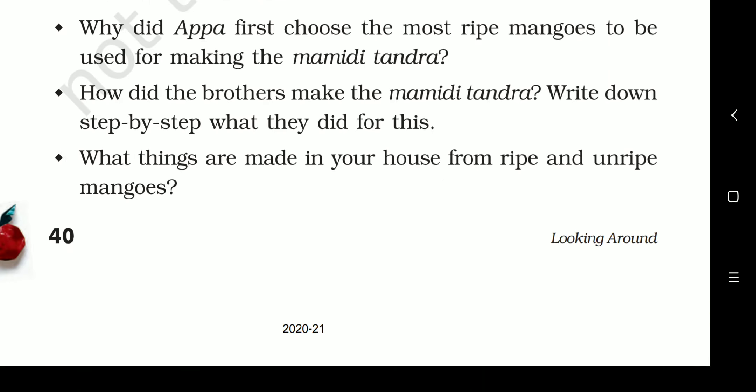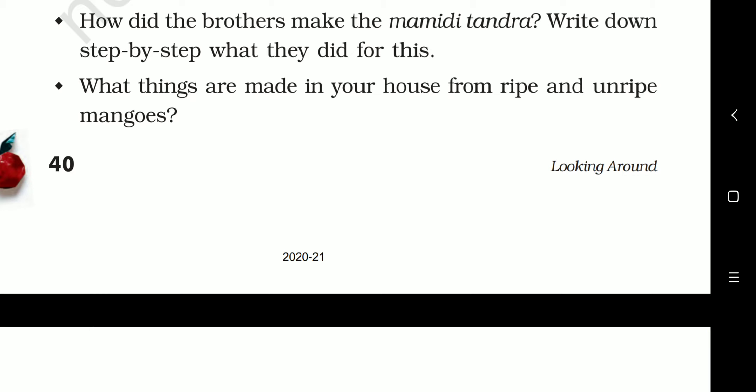How did the brothers make the Mamidi Tundra? Write down step by step what they did — you can write this on your own in 5-6 small steps. What things are made in your house from ripe and unripe mangoes? Many things: we can make chutney and pickles from unripe mangoes, and from ripe mangoes we can make Mamidi Tundra, aam papad, and mango shake.